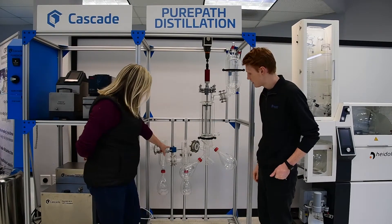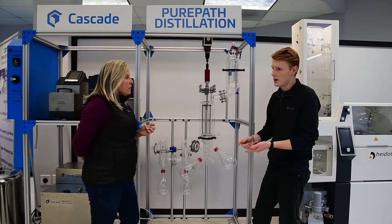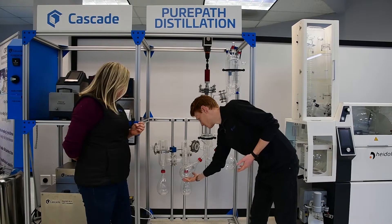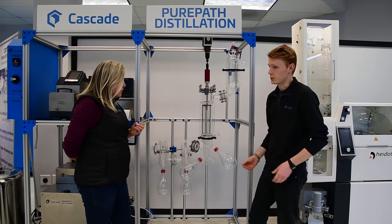And then tell me what's going on here with these two cold traps. So these cold traps are good for catching volatiles like ethanol or really light — lighter than your light fraction — constituents. And they protect your vacuum so that when you're running this, it doesn't ruin it.